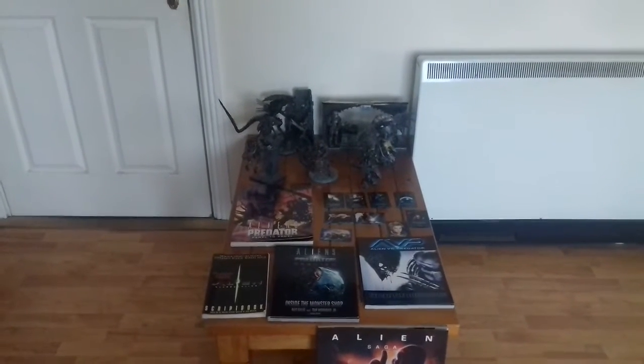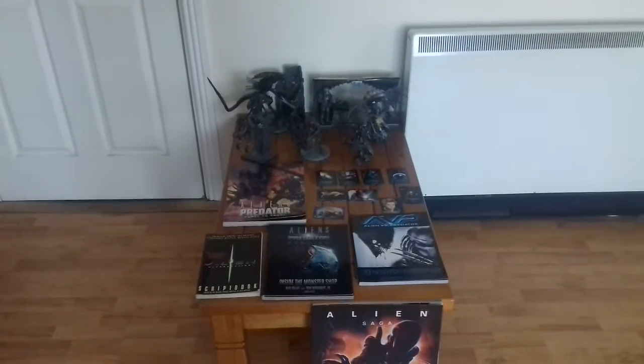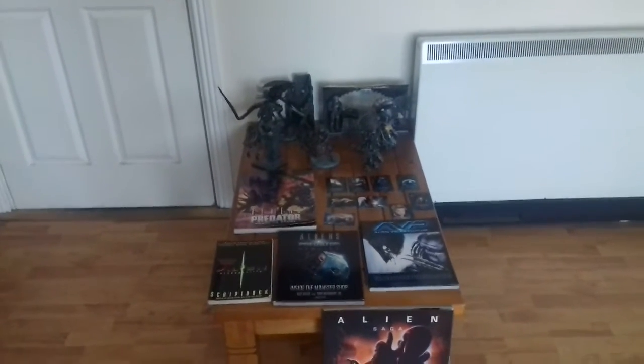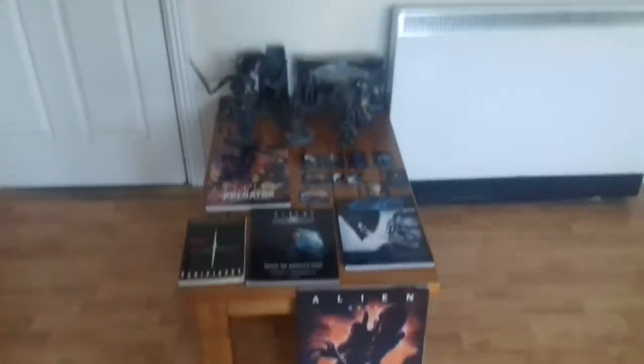I've decided to do a follow-up video on my Alien and Predator merch, because there were just some items that were too big to move from the living room to my own room, and there was just some stuff I forgot. So here's gonna be a small collection of the stuff I just didn't get around to including in the video.